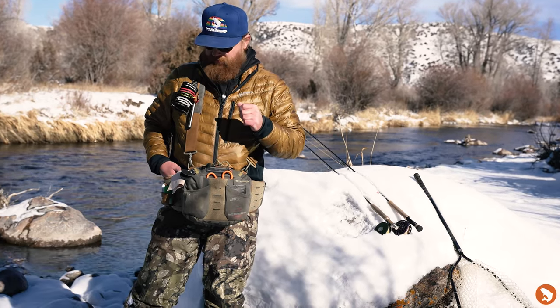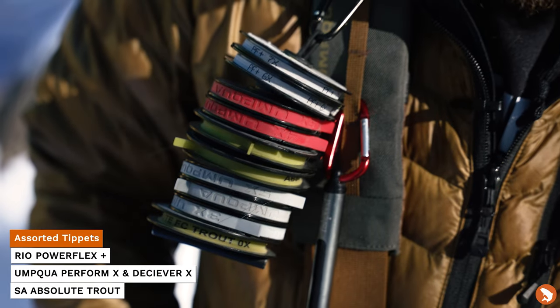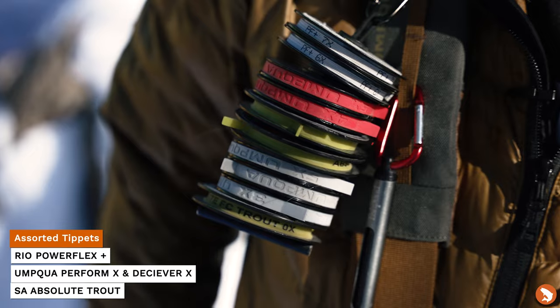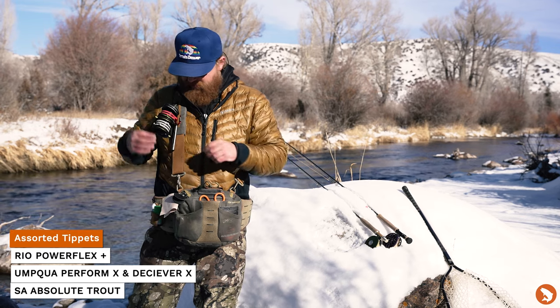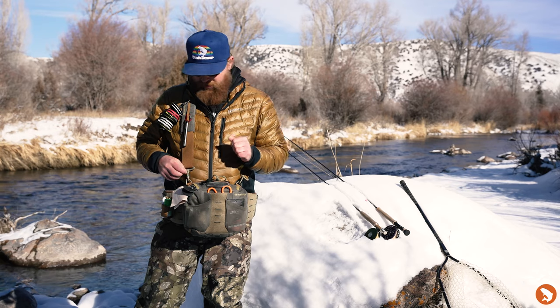We'll start on the outside of the pack first. Obviously up top I've got my tippet log here. I've got 0x through basically 7x of fluoro, and then 4x through 7x of nylon, both for nymphing and dry fly fishing. We've got the thermometer — not super effective right now, but we've got it on there.